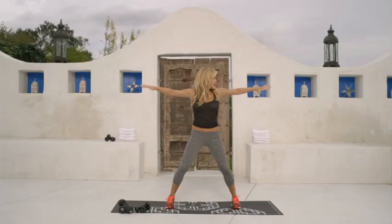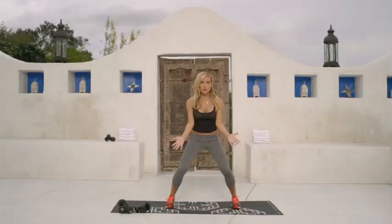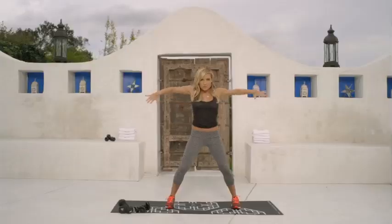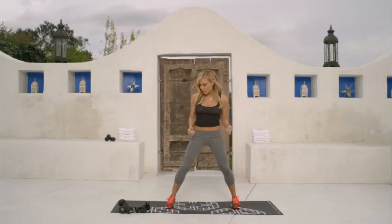And one, bend. Two, three, four, five, six, seven, eight, nine, and ten. Great job.